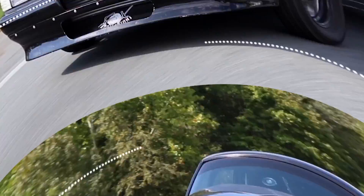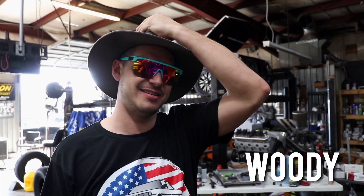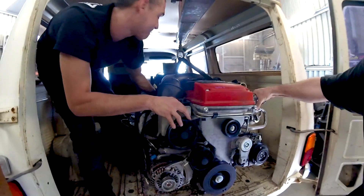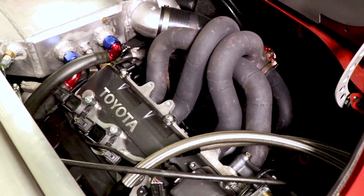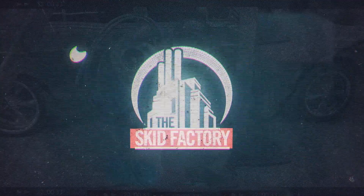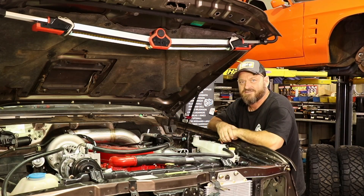Today on The Skid Factory we're talking P-Pumps, and not the type that you buy on Wish. Welcome back to The Skid Factory.